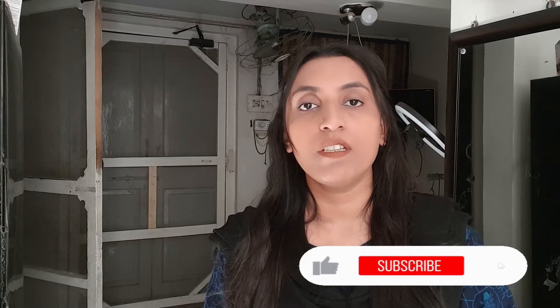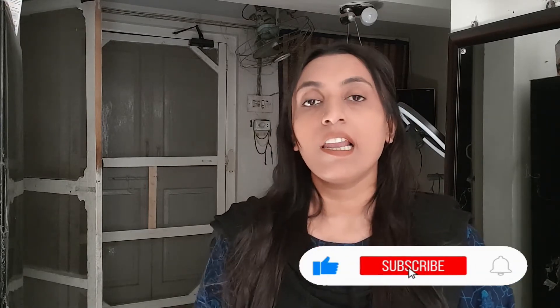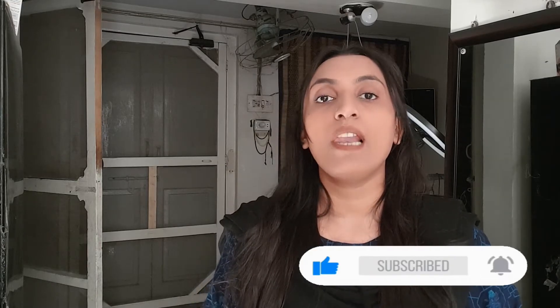Before I start this video, you will have to subscribe, like, share, and press the bell icon so that you will get notifications of new videos. We will start our video quickly.